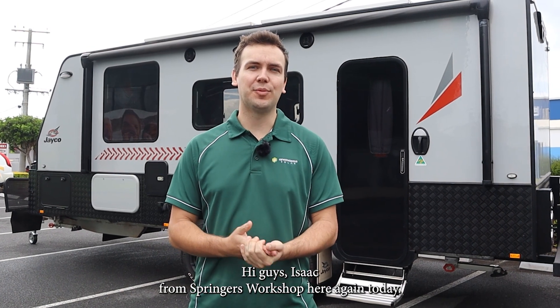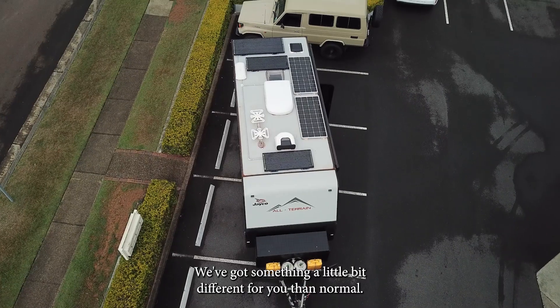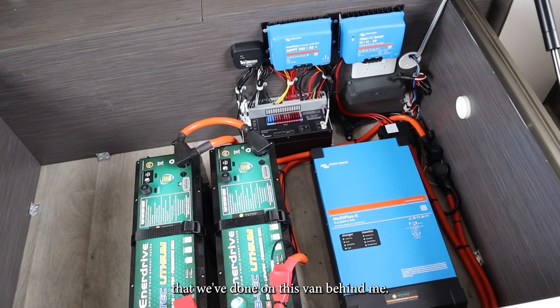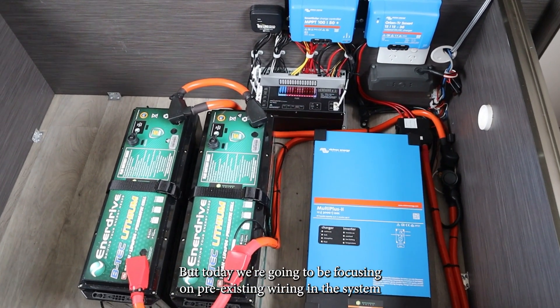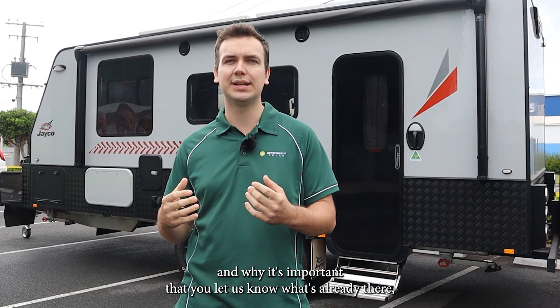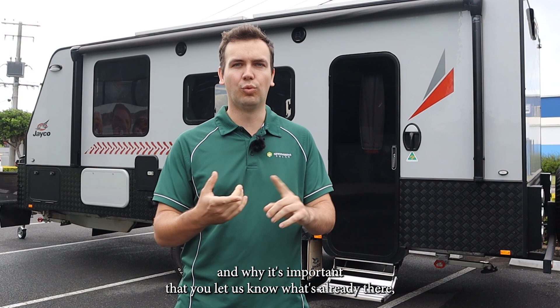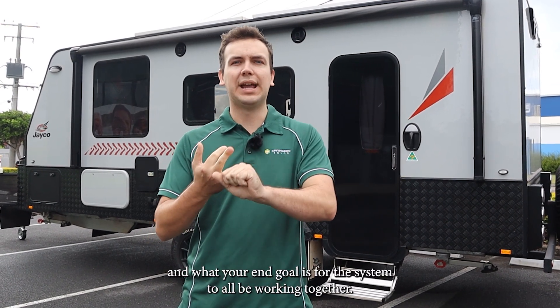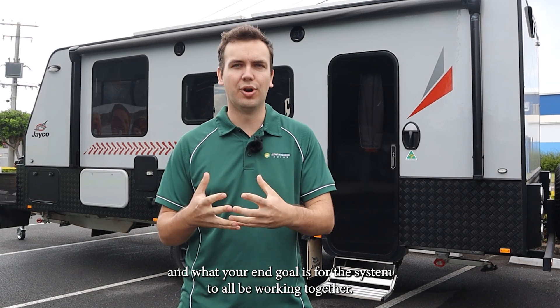Hey guys, Isaac from Springer's Workshop here again. Today we've got something a little bit different for you than normal. We've got another one of our lithium installs that we've done on this van behind me. But today we're going to be focusing on pre-existing wiring in the system and why it's important that you let us know what's already there, how you want us to work around it, and what your end goal is for the system to all be working together.